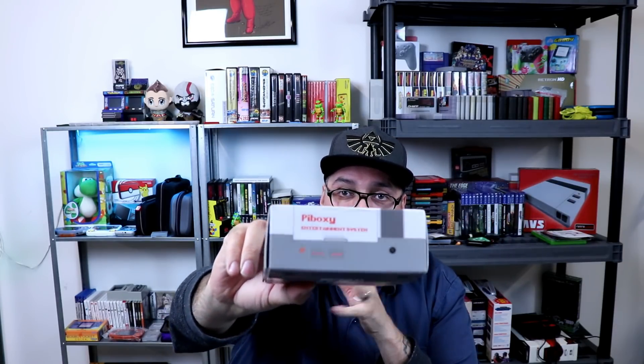Today we're going to be taking a look at the Pi Boxi from iUniker — pretty awesome company. I've been in contact with them for a little while and they've shown me a lot of prototypes of things they're working on. They really got this stuff down as far as what the community wants. They did the little dual fan heat sink and little acrylic case. They've been doing a lot of accessories, you know, screens and all that. But today they're introducing the Pi Boxi.